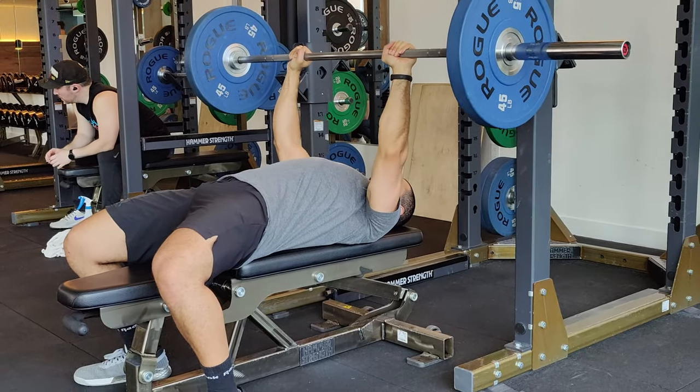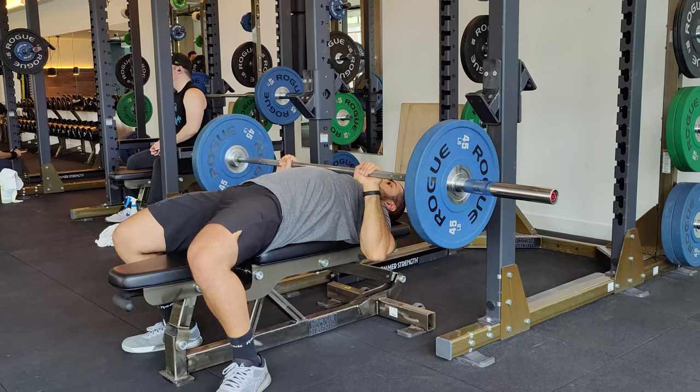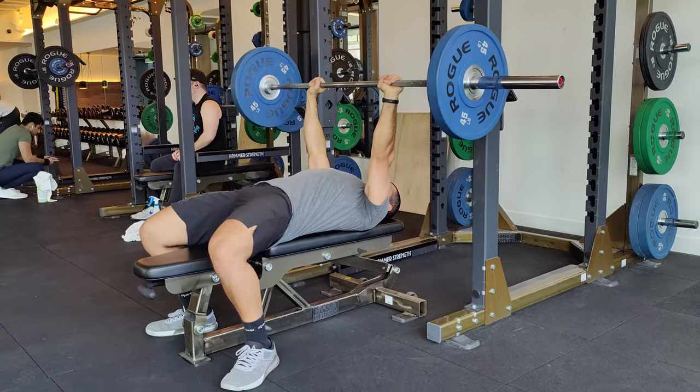What I mean by slowing down is that the actual tempo I'm using now when I'm bench pressing is maybe a few seconds on the way down, like two to three seconds, and I pause for a second or two at the bottom before I press the weight up and hold it at the top. That really helped me create more tension on the muscle and hence leading to more growth.